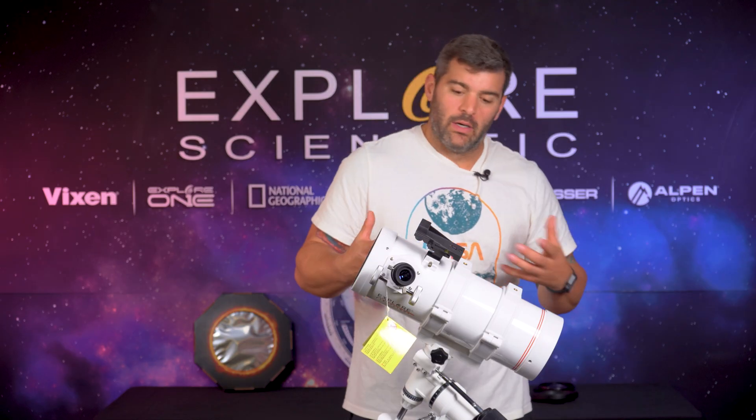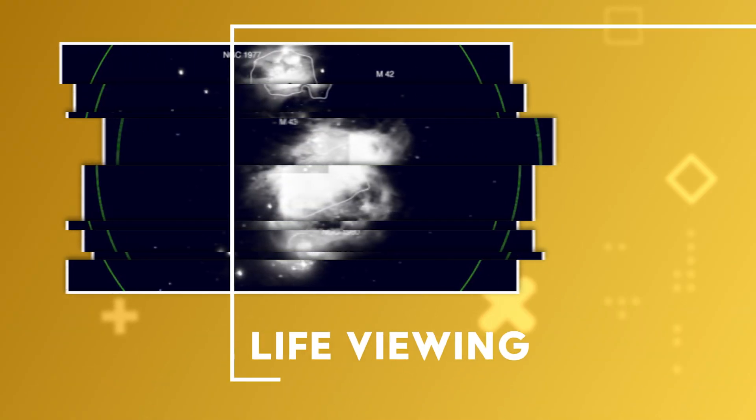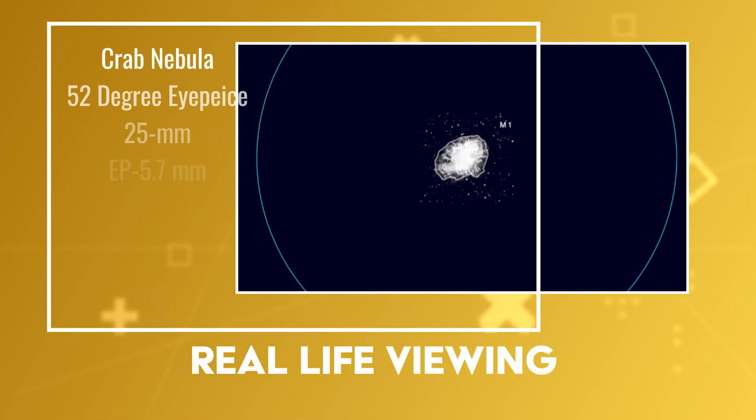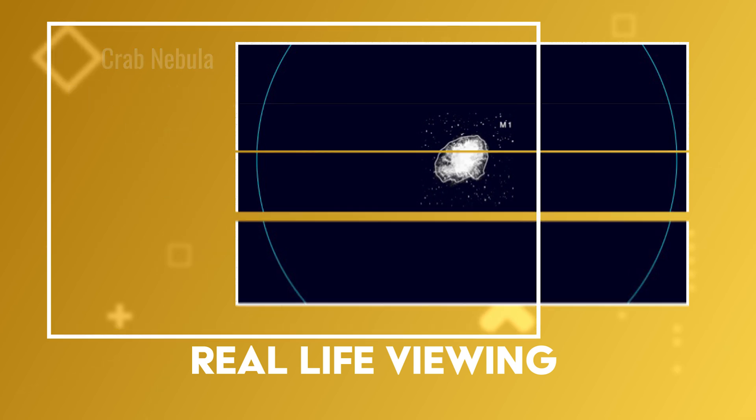What are you gonna be able to see out of a Newtonian? Well, that's a great question. If you're wanting to hunt deep sky objects, Newtonian is the way to go. If you're wanting to hunt some planetary or at least look at the moon, Newtonian is the way to go. I would honestly just look at some double clusters with this thing.